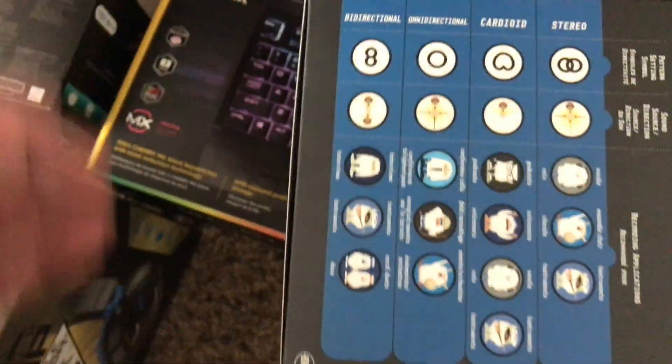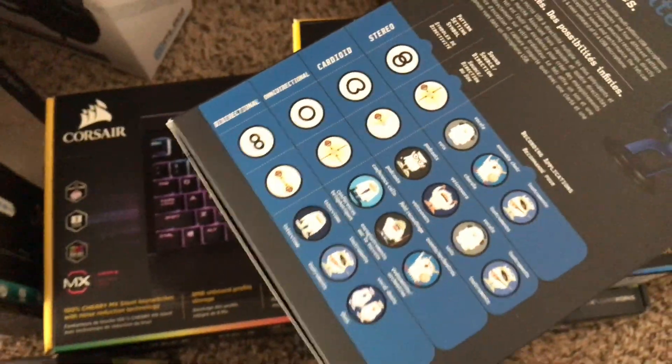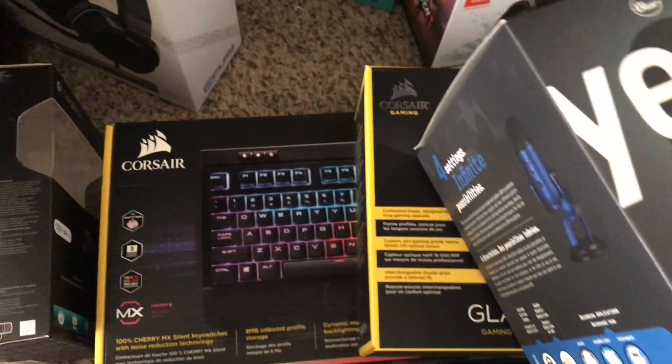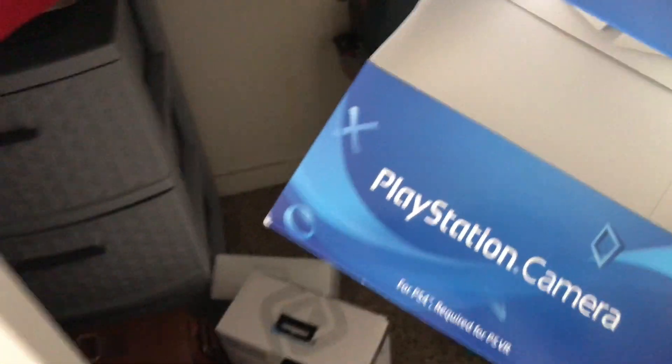You can use the Blue Yeti for everything — podcasting, music, singing, voiceovers, commentary. Good price and good quality. Mine has a pop filter on it. For the PS4 I use the PlayStation camera. Since I have the PC, I go from PC to PS4. With the PlayStation camera you just plug it into your PS4 — you never need a separate microphone. It will pick up your voice from wherever you are. All you need is headphones.